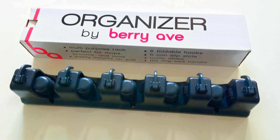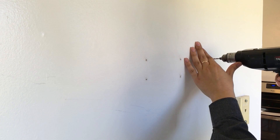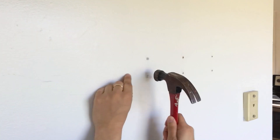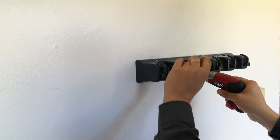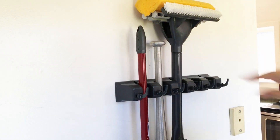Just use the included stencil to mark your desired location, drill holes, install the anchors, and simply screw it in — and you're done. Your new Berry Ave organizer is installed.